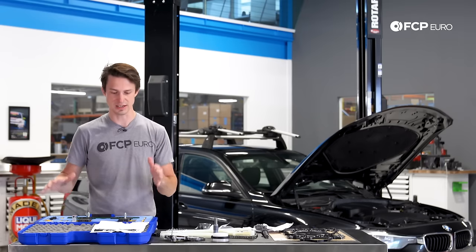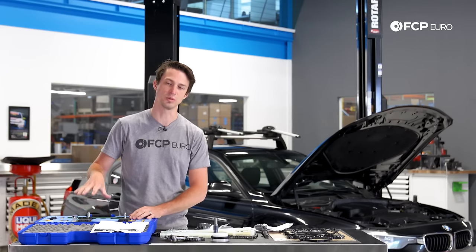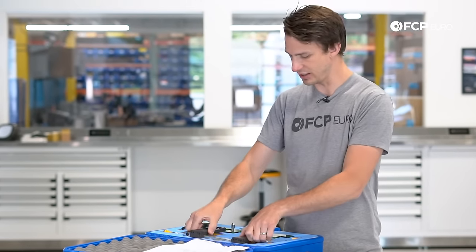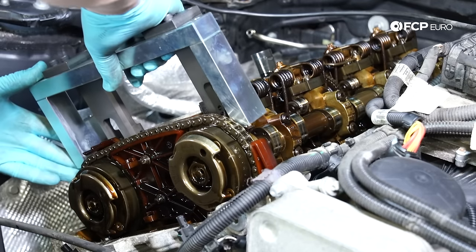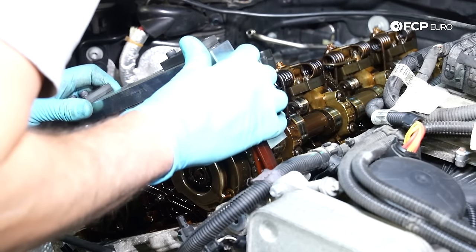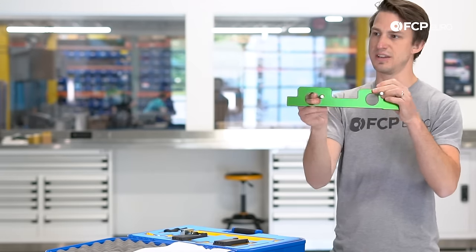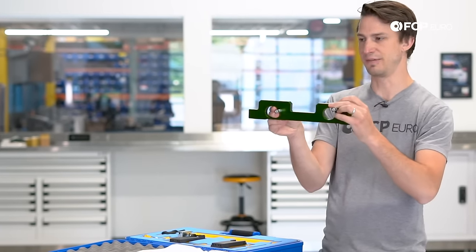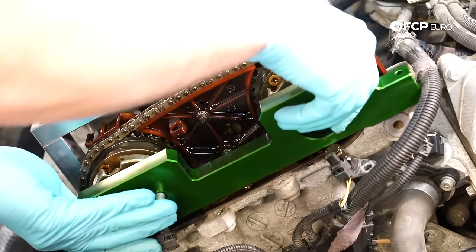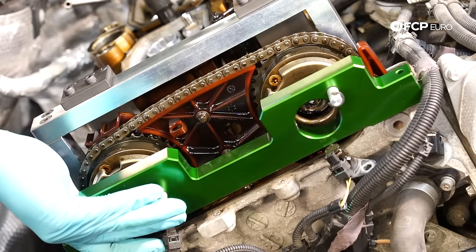The final tool kit you're going to need is the N20 and N26 timing kit. This is basically everything required to lock the camshafts at the top of the engine. This piece right here is going to sit on top of the engine and lock the two camshafts at TDC. The other portion is what you're going to need to install the sprockets. These sprockets have variable valve timing — BMW calls it Vanos — and this is what allows you to put them in the correct position so the engine is timed appropriately when it starts for the first time.